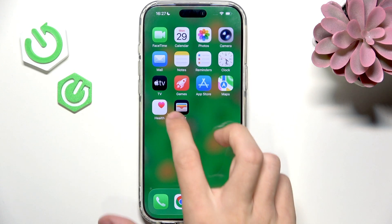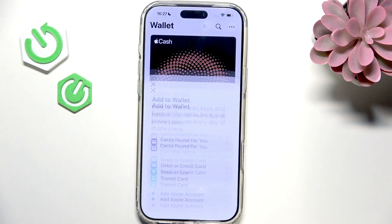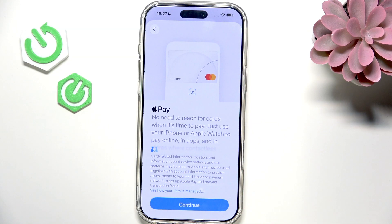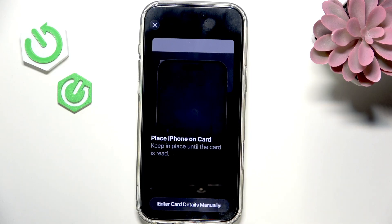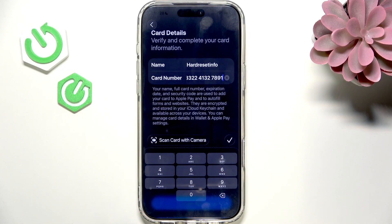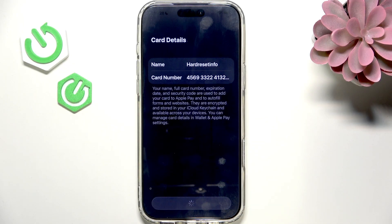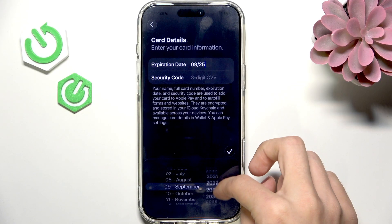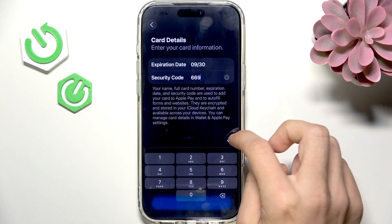Now let's go back to the Wallet. Let's click on plus and let's click on debit or credit card. Now there are different banks available. I'll need to select 'add a different card', then click on continue and enter my card details manually. By the way, for some banks, like Revolut, it'll actually require you to download the Revolut app in order to add it from the Revolut app instead of entering the card details manually. But you'll probably see it on your screen. Now I'm going to select the expiration date again and security code.